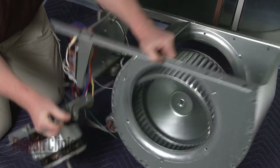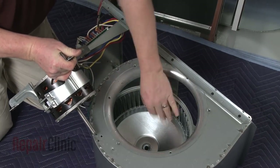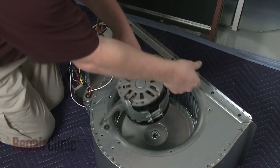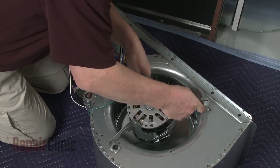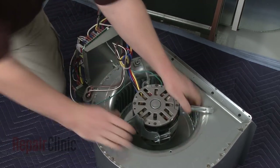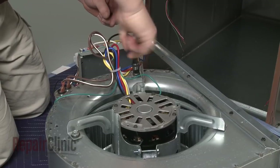Set the housing on its side. Position the new blower wheel and insert the motor shaft into the center of the wheel. Align the mounting bracket on the blower wheel housing and replace the mounting screws to secure.